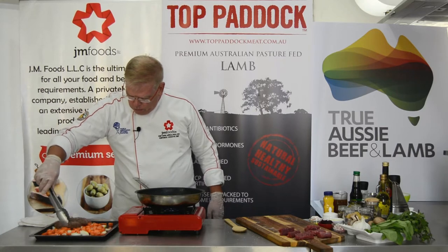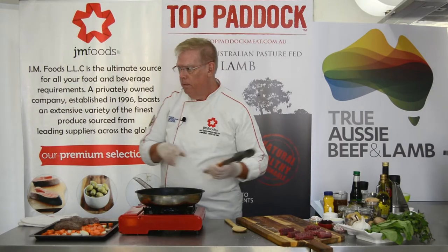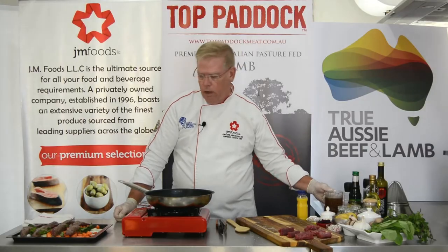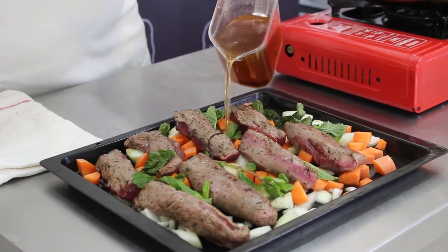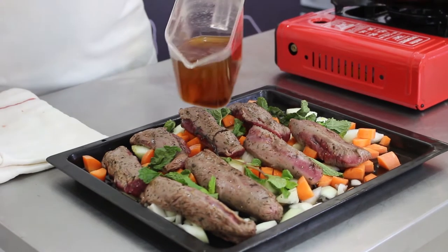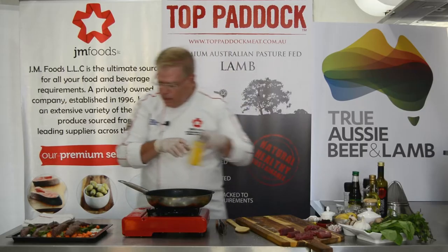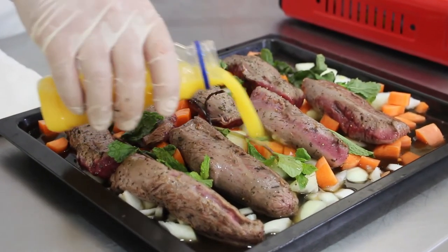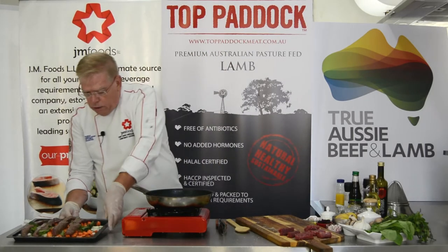Make sure to space them out so nothing is touching. Now take some lamb stock — if you don't have lamb stock you can always use chicken stock, but lamb is so much better. Fill the level about halfway up, then add about 100ml of orange juice. Then this goes into the oven.